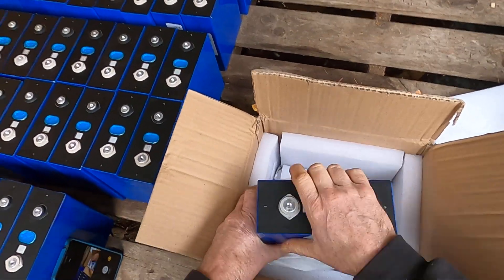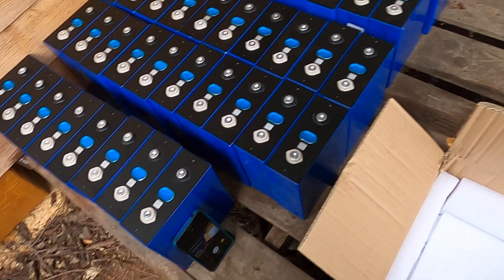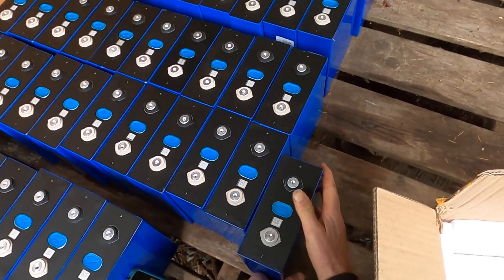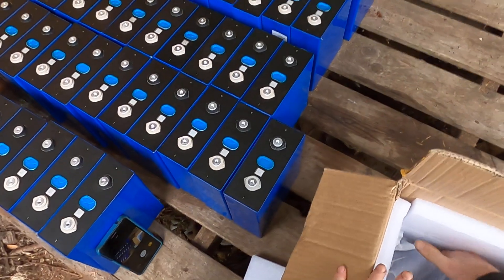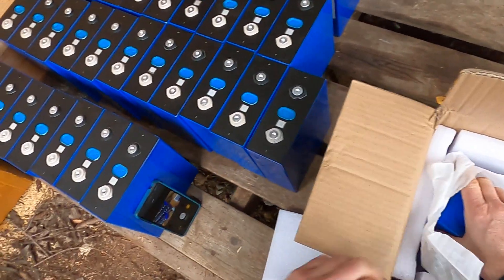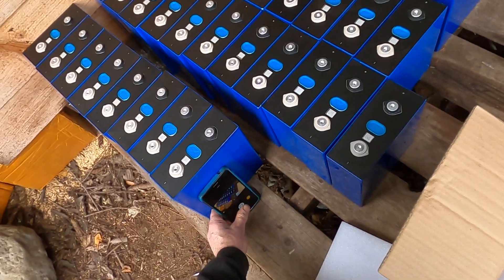So we're just setting these up, getting ready to top balance. Probably in one of the next videos here we'll connect them all in parallel with bus bars and let them sit for a while, then charge them up to 3.6 volts per cell. So that's pretty much it for today's tip. Dark Star signing off.